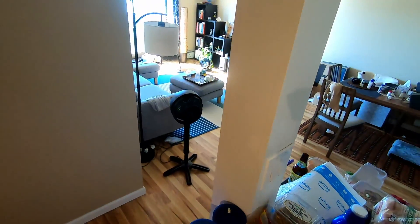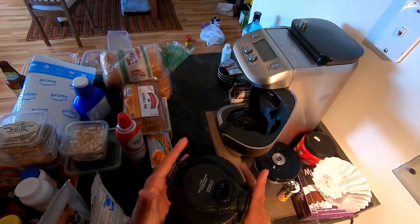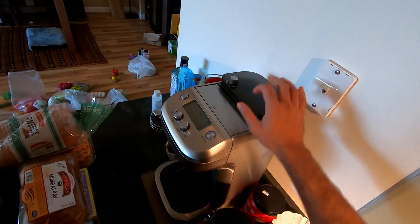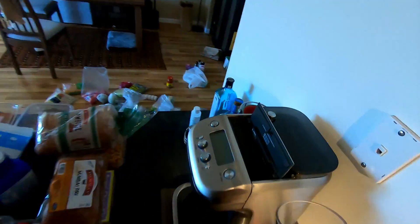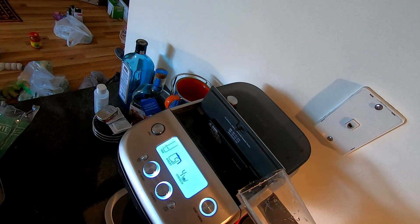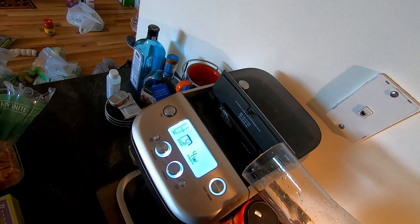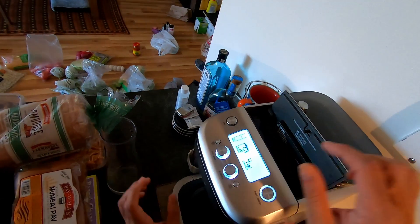It is a nice day outside. First, I add water — cold water.